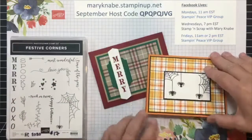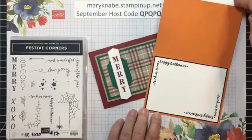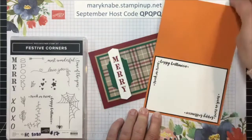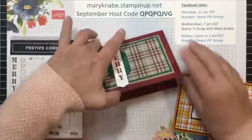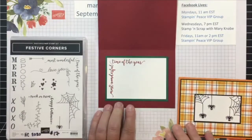So I'm going to first show you a couple of cards I made with the Festive Corner Stamp Set. That is one stamp I'm using for my tip and here's the other one — Most Wonderful Time of the Year.